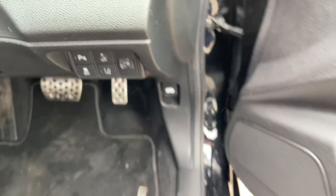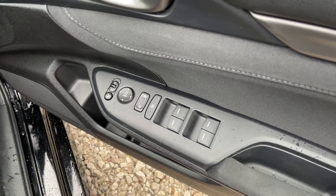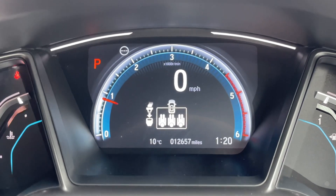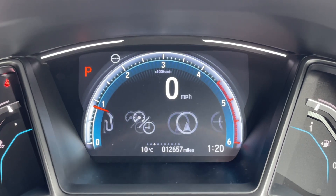Coming further right, you have a few more controls on your door such as central locking, full electric windows, and power folding mirrors. Inside the vehicle you can see it's done just over 12,600 miles. Using the controls on the steering wheel you can configure the view on the screen very easily.